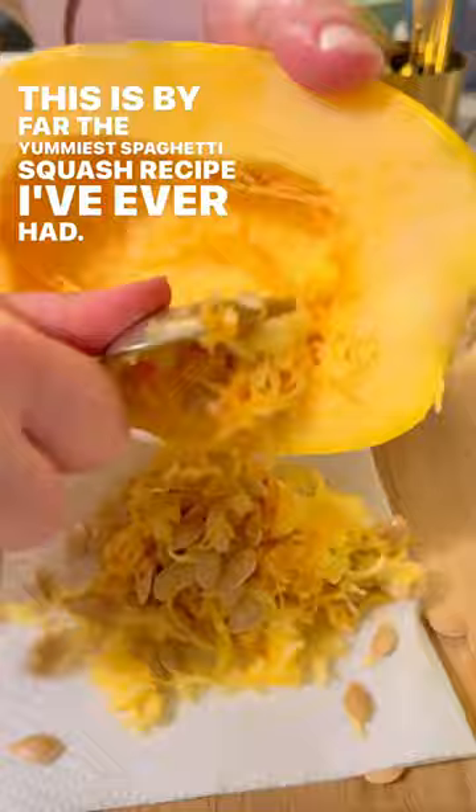This is by far the yummiest spaghetti squash recipe I've ever had. It's so easy and healthy, you have to try it.